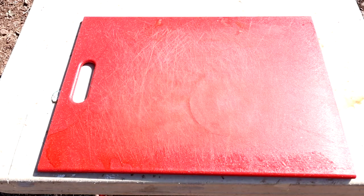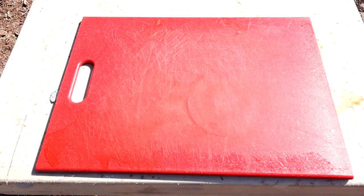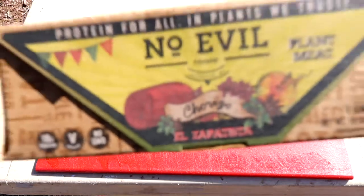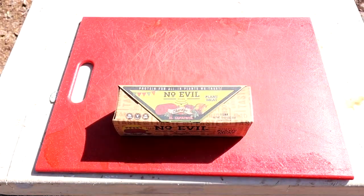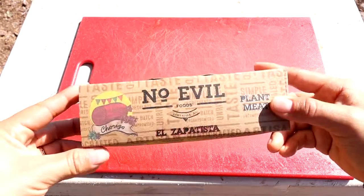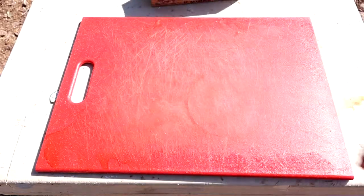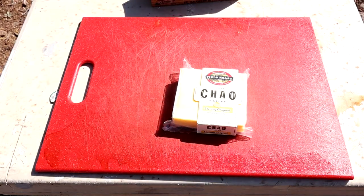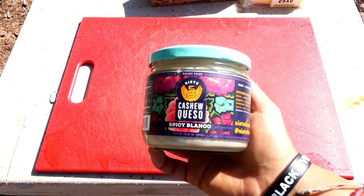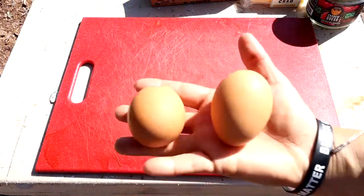What you'll need for this recipe is some tortillas, a few potatoes, a chorizo of your choice — we're going with the no evil vegan option, we really enjoy this — a cheese of your choice, queso sauce (I just want something easy that was pre-made here), and a few eggs.